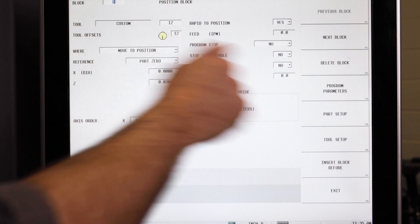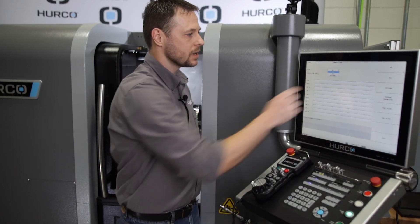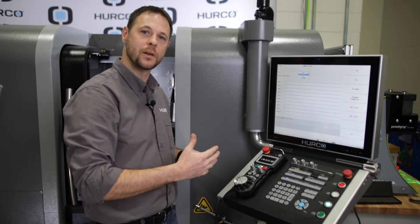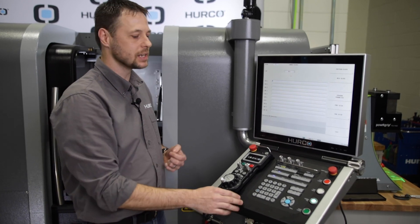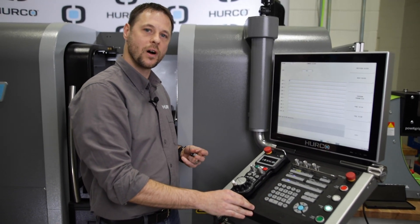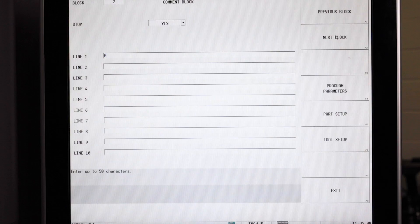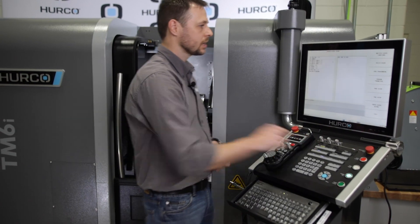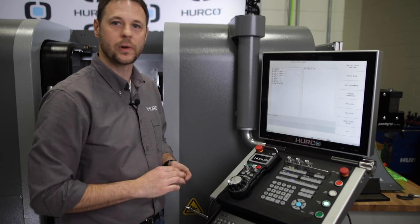I'm then going to add one more block, and that is going to be a comment block. What I'm going to do with this block is not only stop the program, but also give the operator a little bit of information about what we want them to do while the machine is stopped. The first thing I want to do, and probably the most important, is my stop. I want to make this a stop block, which means this machine will not go on until the operator hits the start cycle button. I'm then going to give them the message on what I want them to do. In this case, it's just pull bar to stop.